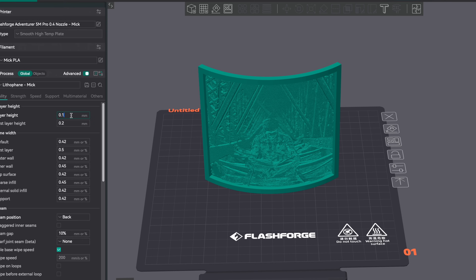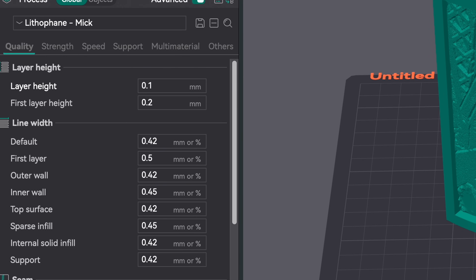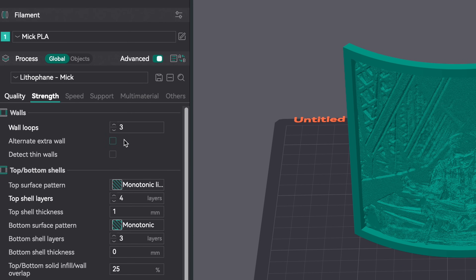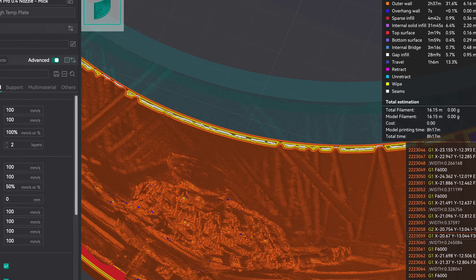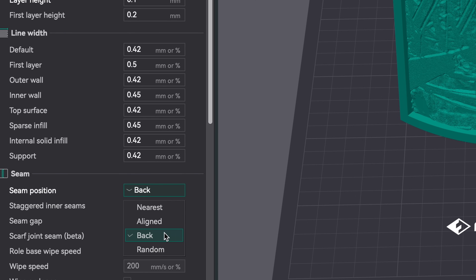The first one is the layer height — print at 0.1 millimeters. This increases the print time, but it looks so much better. Make sure you have a perimeter of at least three walls. If you have less, it might not fill the whole gap and you'll have an inconsistent image. The third setting is your Z-seam — it's best to have it aligned on the back side corner. Without this, you might have holes in your image where your printhead moves to the next layer.